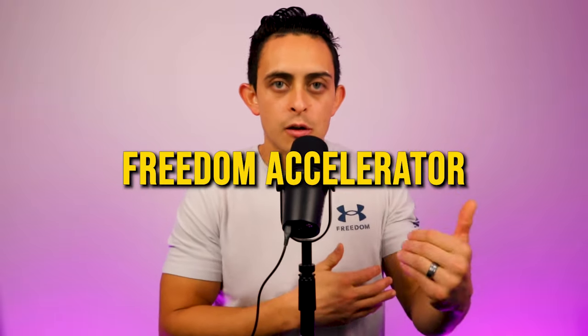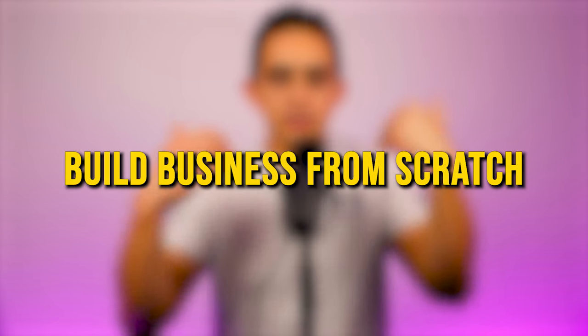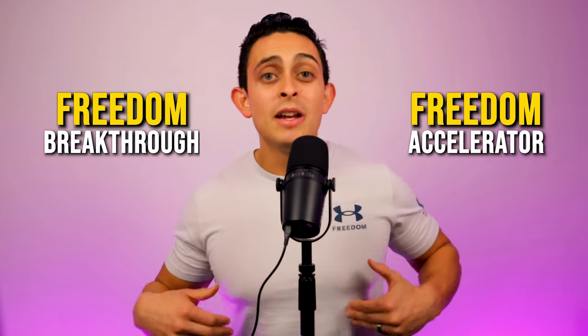This is going to be a complete review for Freedom Accelerator. I'm going to walk you from A to Z on what Freedom Accelerator is and how it can help you build a business from complete scratch using the five-second silent method. I'm also going to compare Freedom Accelerator to Freedom Breakthrough because I'm getting a ton of questions on the comparison between those two programs.